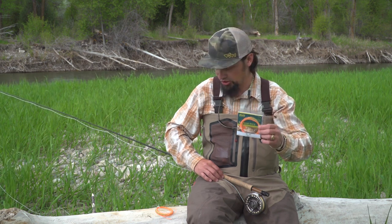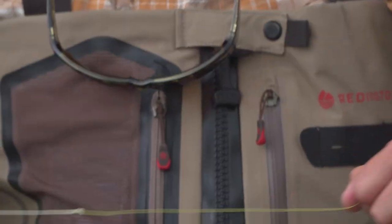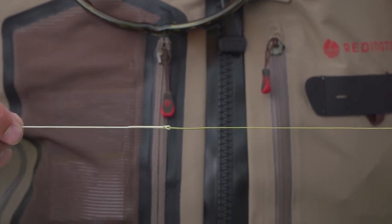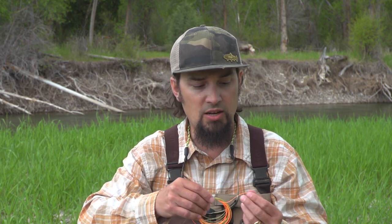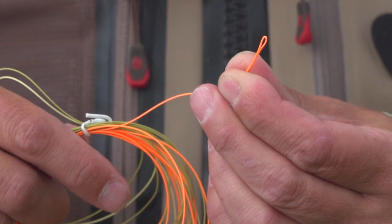But with the Euro Nymph Shorty, I can just take off my dry fly leader and loop-to-loop the Shorty right to the end of my floating fly line. The other end has a nice orange welded loop where I can rig my Euro Nymph leader, tie on some flies, and hit the river.